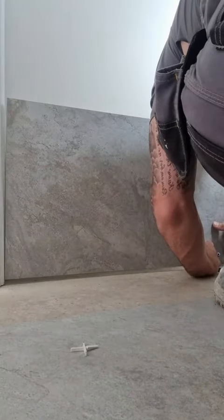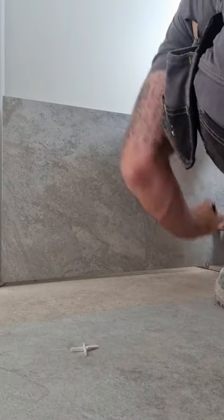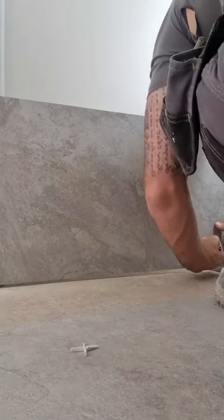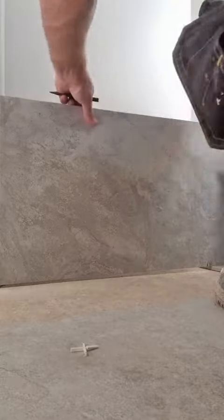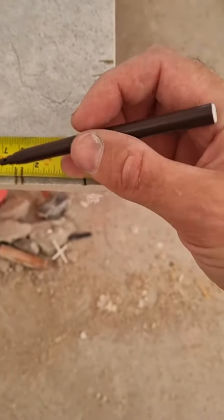I do apologise for the camera work — my apprentice slash cameraman was elsewhere today. Again, get every point, make sure you mark it up against the tile, leaving space for your spacer, obviously just using a tape measure to get it as accurate as you can.